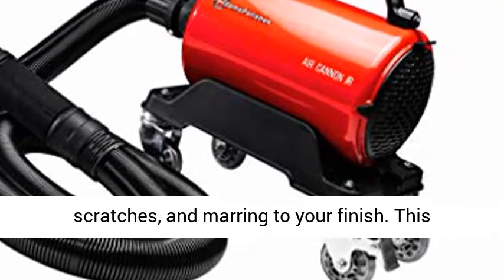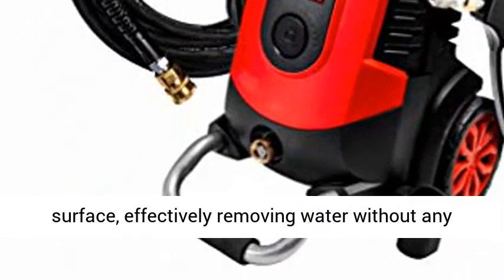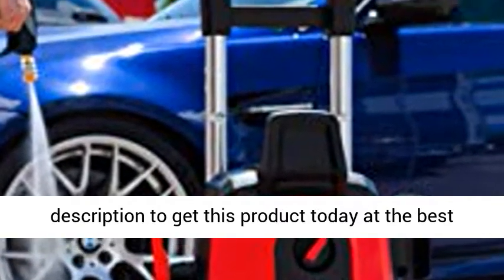This state-of-the-art drying accessory provides a high-powered, continuous blast of air to any surface, effectively removing water without any chance of scratching. Click the link in the description to get this product today at the best price.